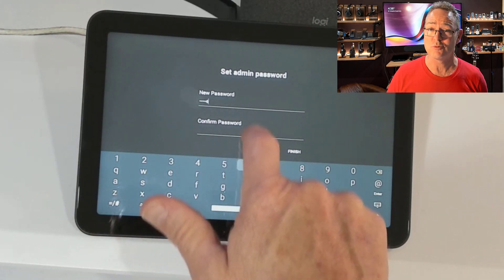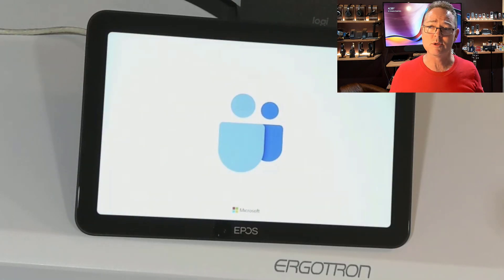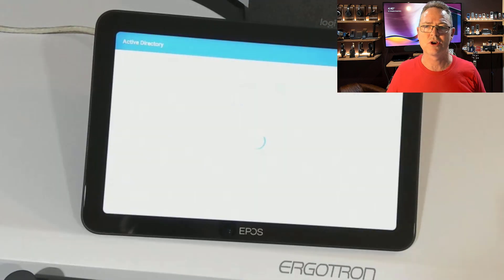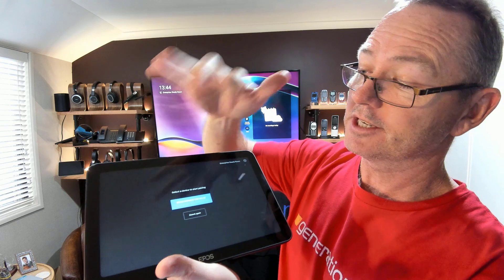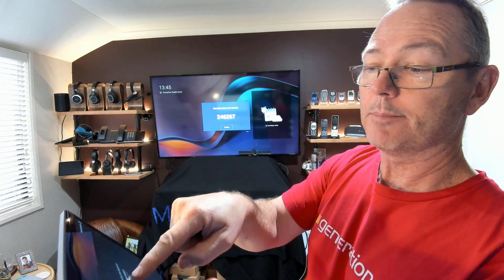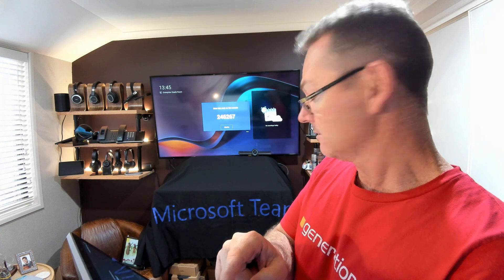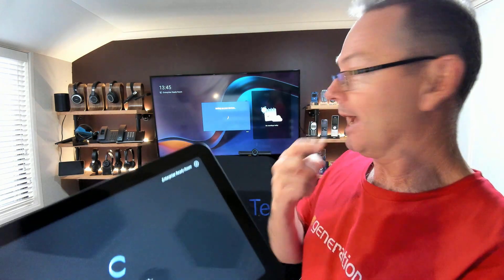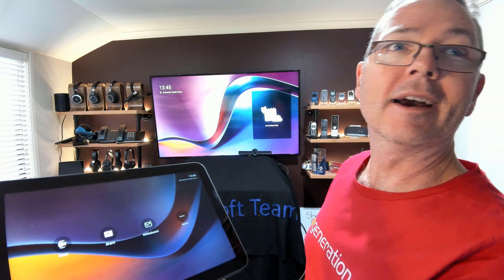It forces you, by the way, to set your admin password from the default factory state on first time setup, which is fine. We chose Teams, went through the initial setup, and we're wrapping up the last few bits of first time registration of this device. On my touch console, I can see that the EPOS Expand has been picked up and it's running. So I'm going to tell it to pair, and a number comes up on the board that I need to pin in over here. It'll be pairing on both ends — you'll see the display changes and the controls are now on my EPOS unit right here.